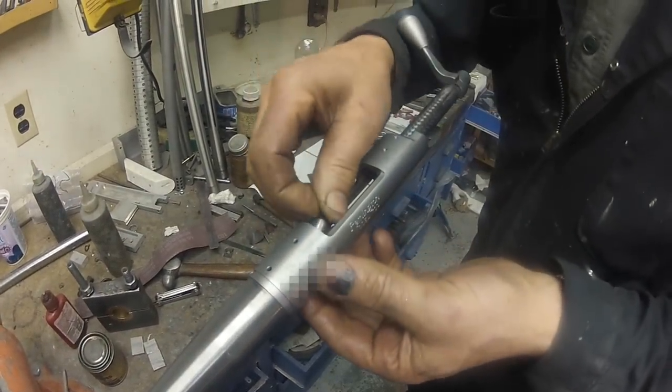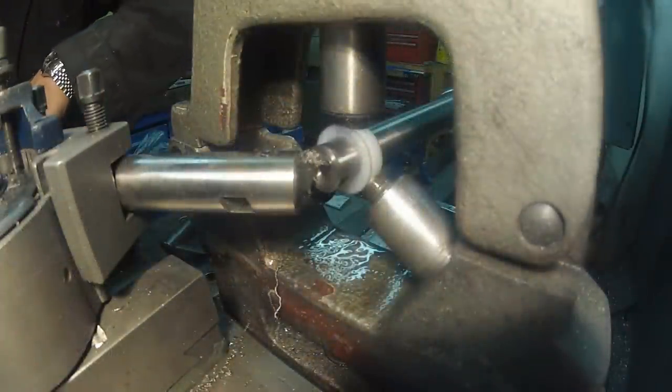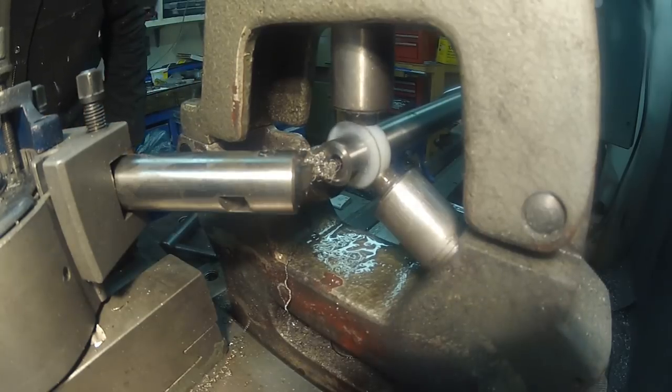With the chamber sized correctly, we can now crown the muzzle. An 11-degree recessed target crown is the last step of machining for my new barrel. Hoping for some increased muzzle velocities, I asked for the barrel to be finished at 30 inches long.